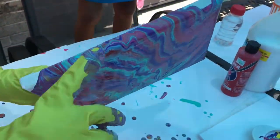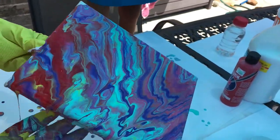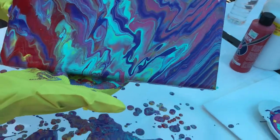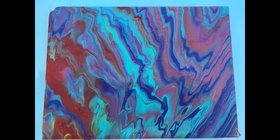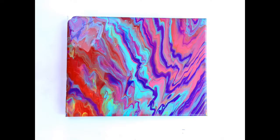You can see it's on the edges and stuff, which actually makes it look pretty cool. Alright guys, let your masterpiece air dry overnight and it should be great. I hope you liked our video — please subscribe and check out our other videos on our channel. Bye!